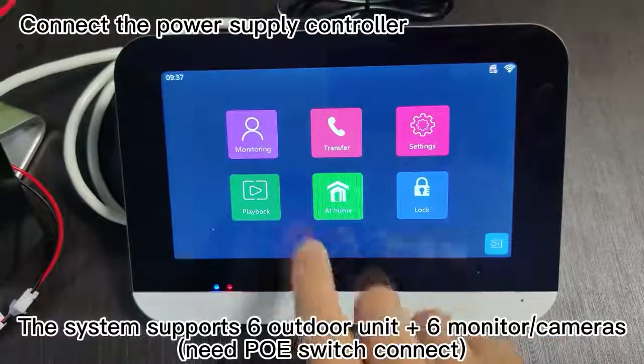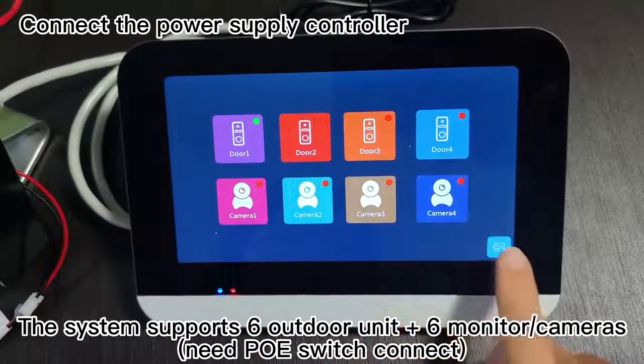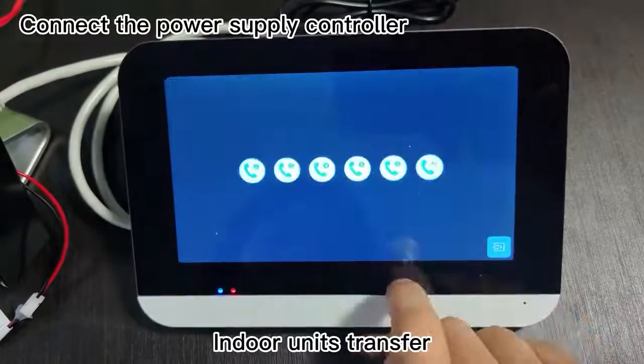The system supports 6 outdoor units plus 6 monitor cameras. Needs pull switch connection. Indoor units transfer.